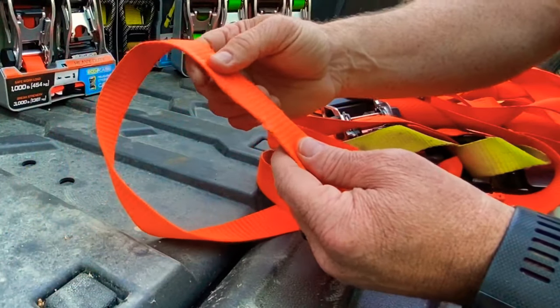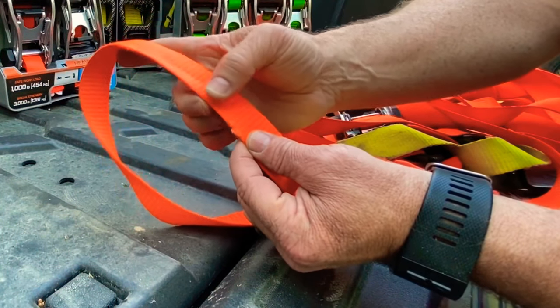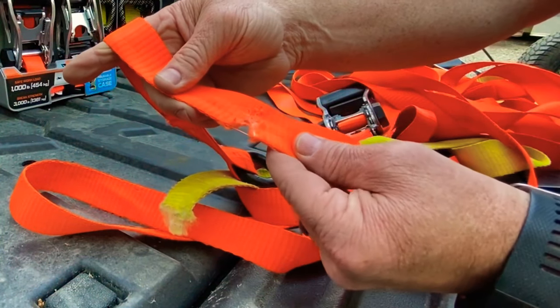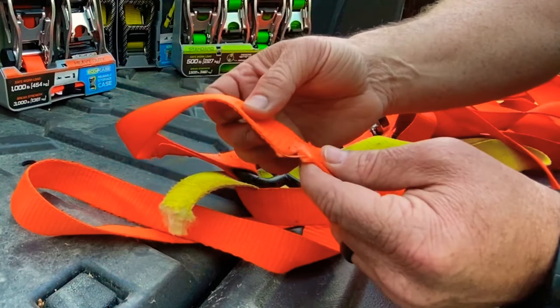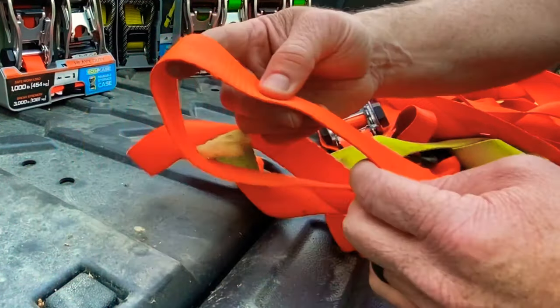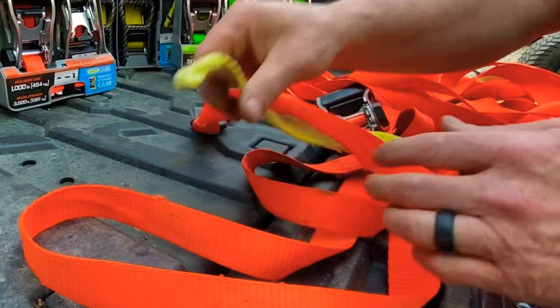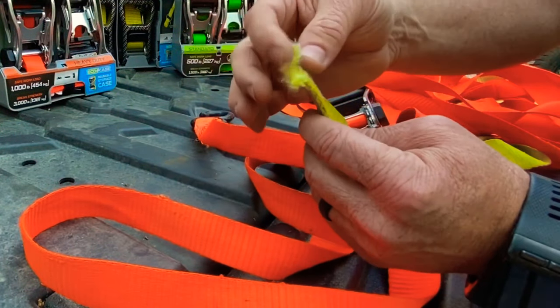Another thing to watch out for is strap fraying. Over time your straps will start to fray, and especially if you're strapping around sharp edges — be careful, because one good road trip and it'll cut right through your strap. When you start to see fraying, it won't be long before it gets much worse. If the end of your strap is starting to fray, you can cut that off and burn it so it doesn't keep spreading and unraveling.